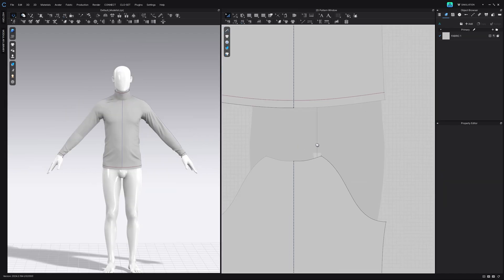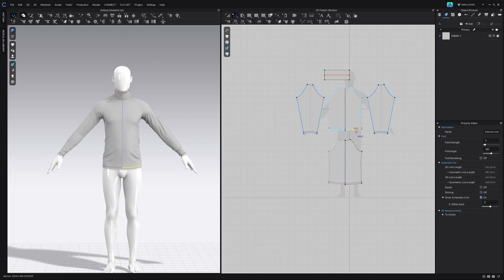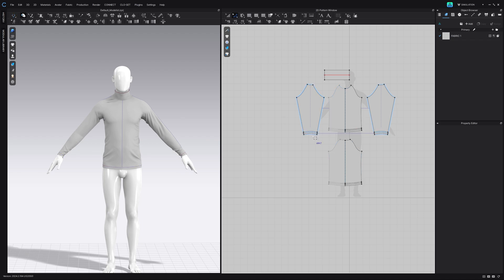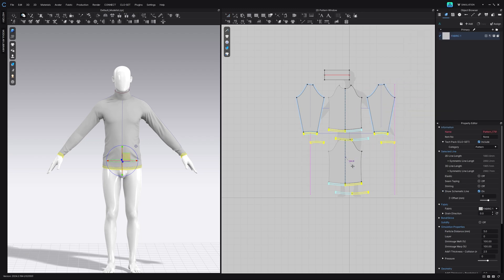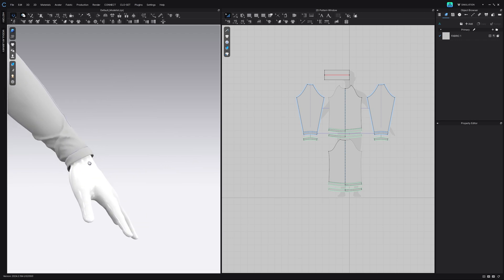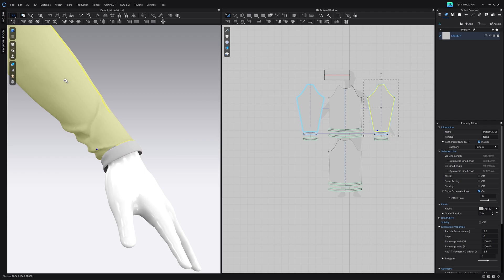The next thing we're going to do is create folds on our sleeves and the bottom of our garment. So let's click on these fold lines, right-click and say cut and sew. Then we're going to select them all again, right-click and say layer clone over, hit OK, and then simulate. You can see now that we have almost a thicker piece of fabric around those edges, which is what we were going for.